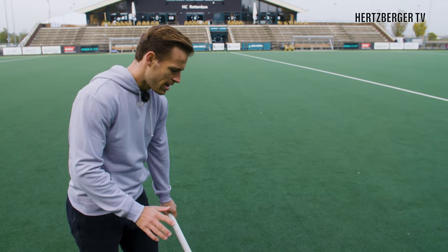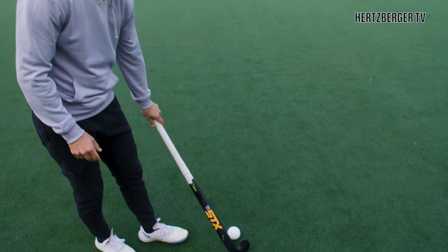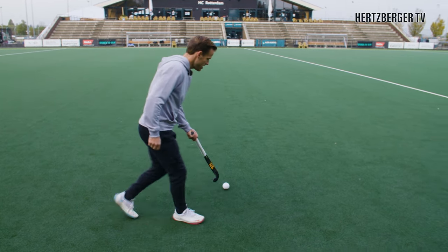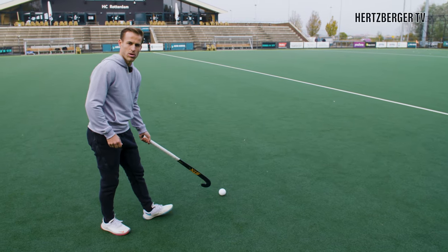The first variation is to let go with your right hand, bring the ball to your left foot, and run down the line like this, trying to keep control over the ball.